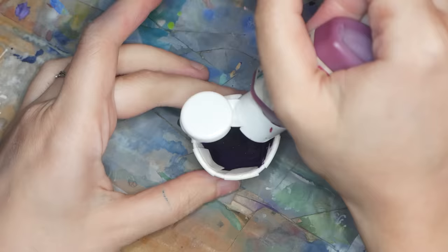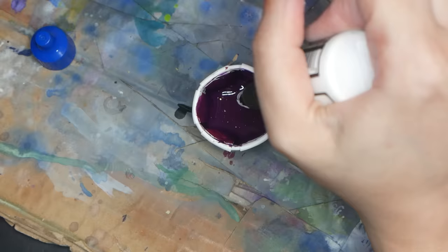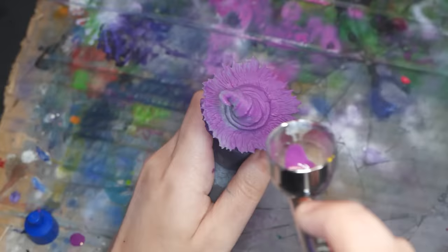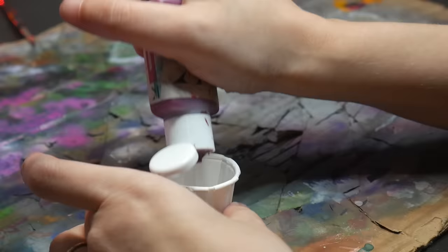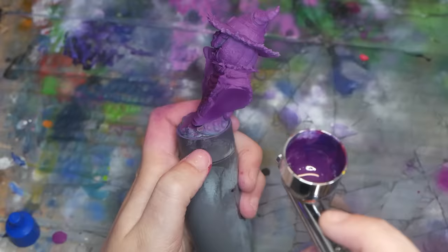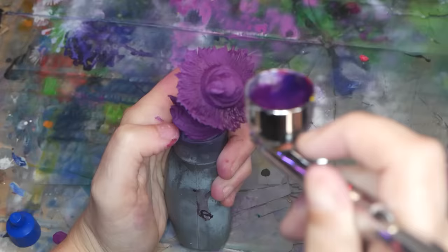Depending on the vibrancy of your chosen shadow color, you may want to paint the entire model white first, then go over it with your base shadow colors, as vibrant colors show the best over white. Since my primer is gray, I can get away with just adding a little bit of white to my purple, and then I'll go back over it later with a darker purple to get that rich vibrant color that I'm looking for.